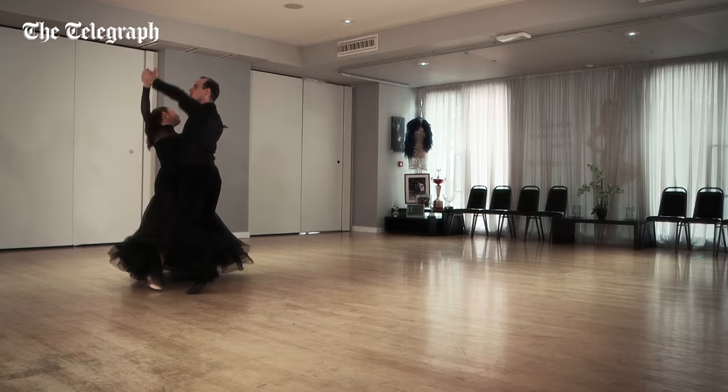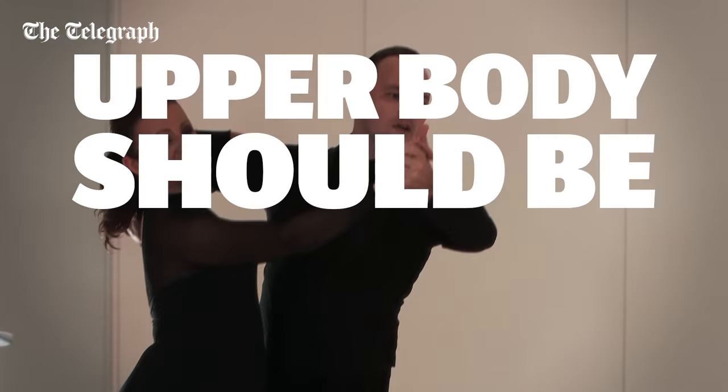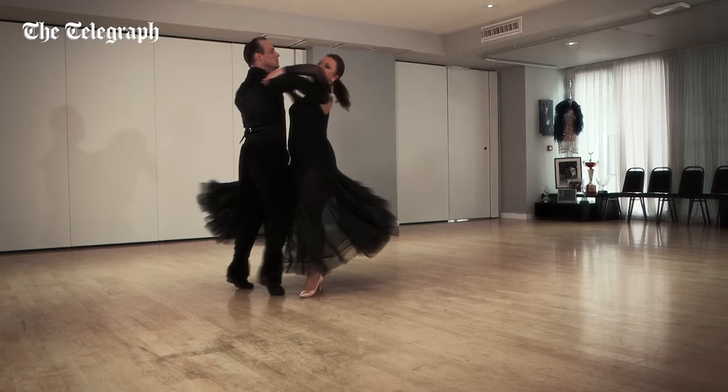The upper body should be strong but also flexible and responsive. This is called a strong top line, and will help to create harmony between you and your partner as you master the rise and fall.